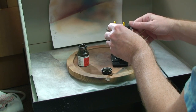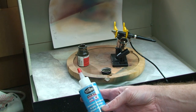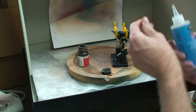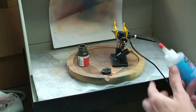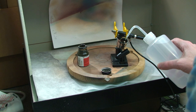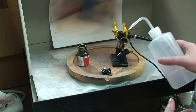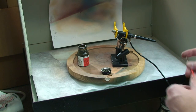What we're going to use is a little bit of this Testors universal acrylic thinner — just a little bit, drop it in the cup, put three or four drops in there. Then I put about a third to half alcohol into it because I really want this paint thinned out.